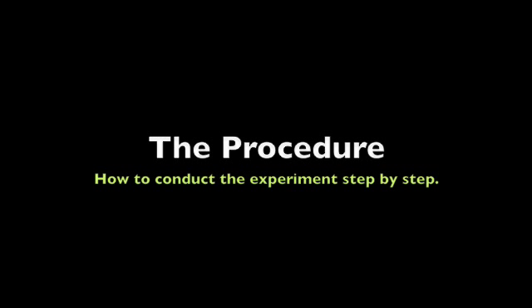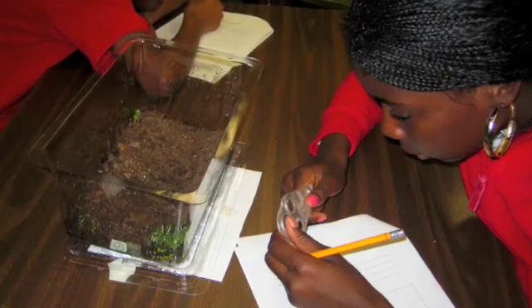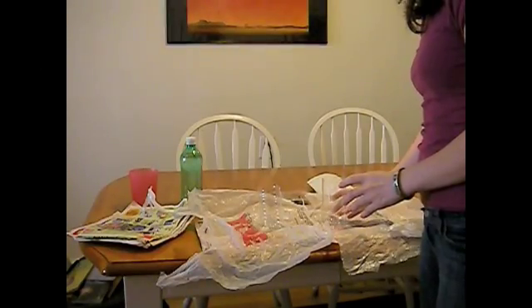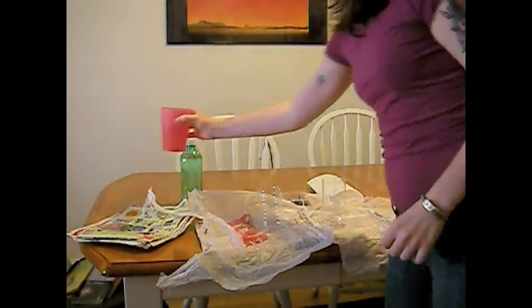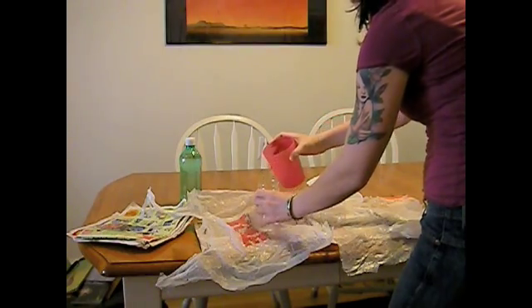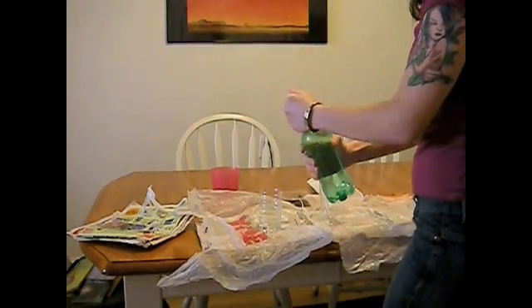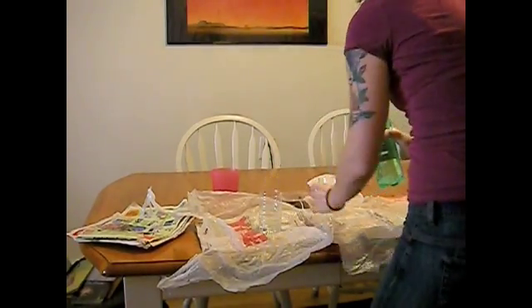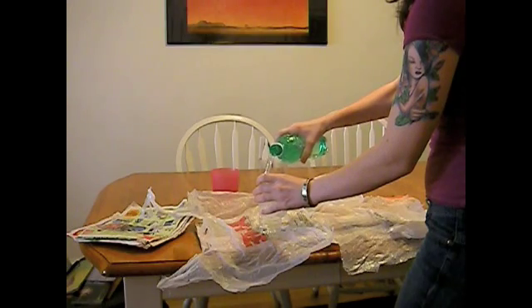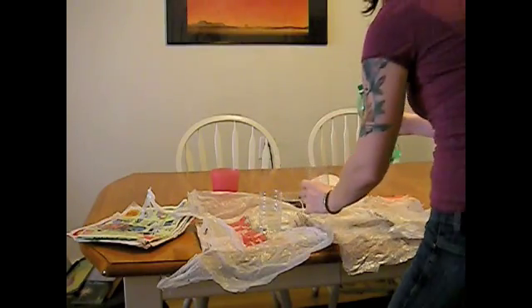Now it's time to conduct our experiment. You can either give your students pre-printed step-by-step directions or come up with your own procedure as a class, depending on how much time you have. Take your water and pour it into one of the clear plastic containers. Next, take your soda and put it into the other container — you do not need to fill them to the top. Be careful when you place the containers down, as the surface may not be flat because of the plastic bag and newspaper.